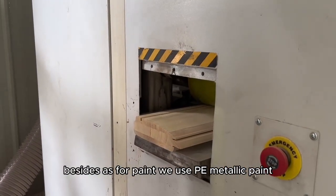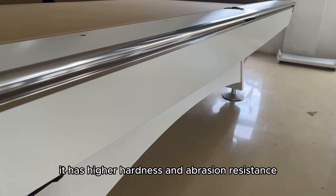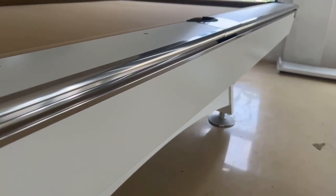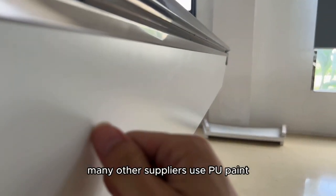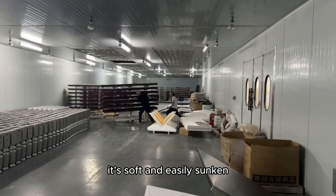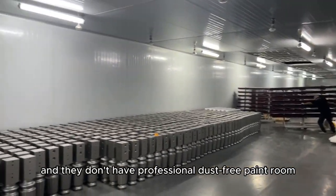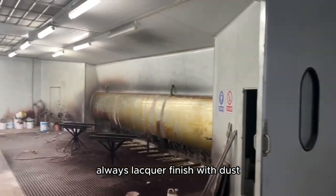Besides, as for paint, we use PE metallic paint, which has higher hardness and abrasion resistance, and we have a professional dust-free paint room. Many other suppliers use PU paint, which is soft and easily dented, and they don't have a professional dust-free paint room — so their finish always ends up with dust.